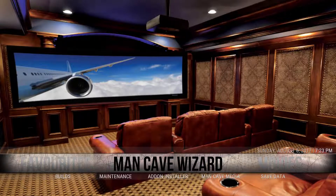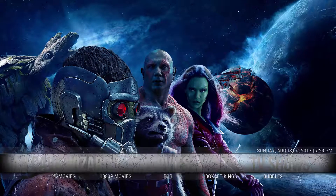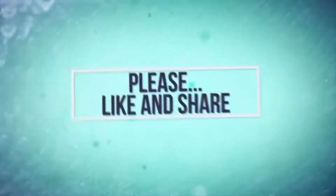The main Man Cave Wizard maintenance section, add-on installer, the builds, and back to Movies. As you can see, this build is pretty powerful and should be able to take care of most people's needs. Hopefully you guys enjoy — if you found this video useful, leave a comment or like the video. If you want to see more, be sure to subscribe. Thanks for watching.